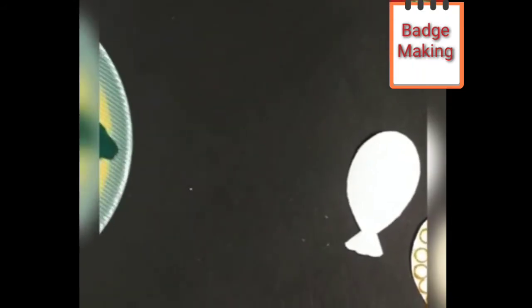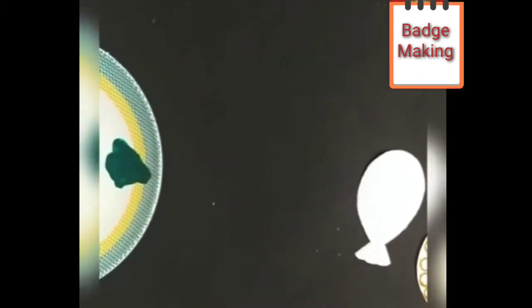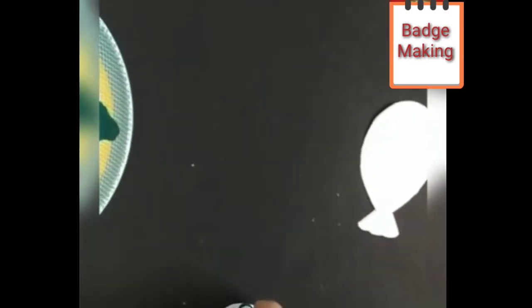Now we are going to take green color in a plate and do green color cap printing. Let us start. We have to do it the same way we did with the orange color.